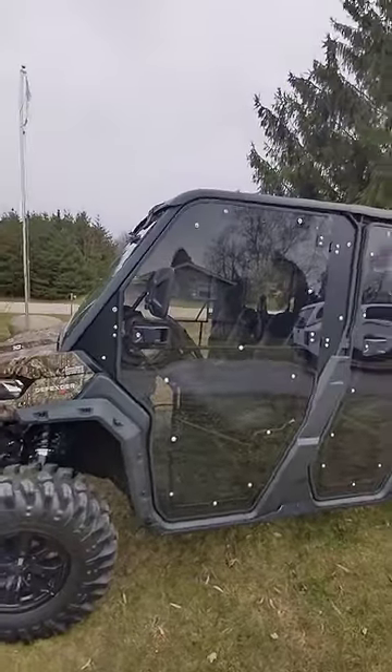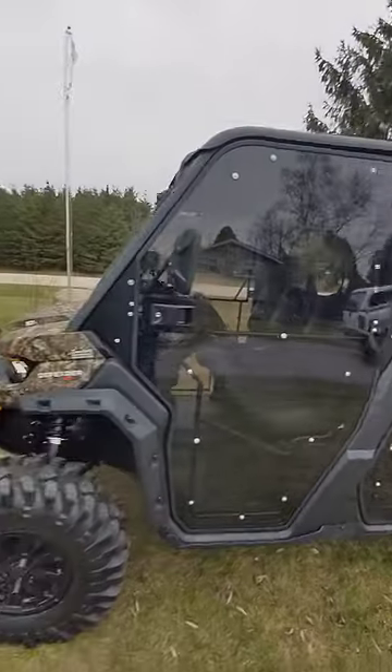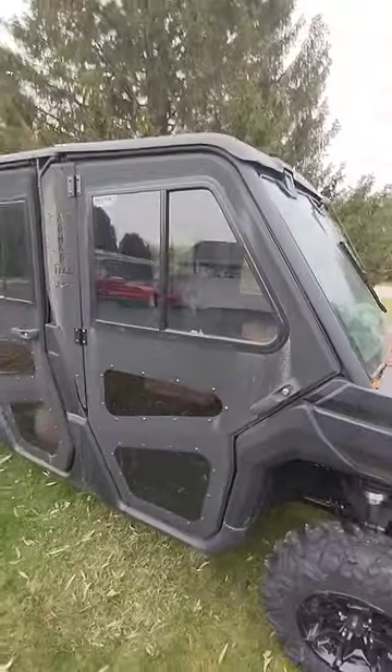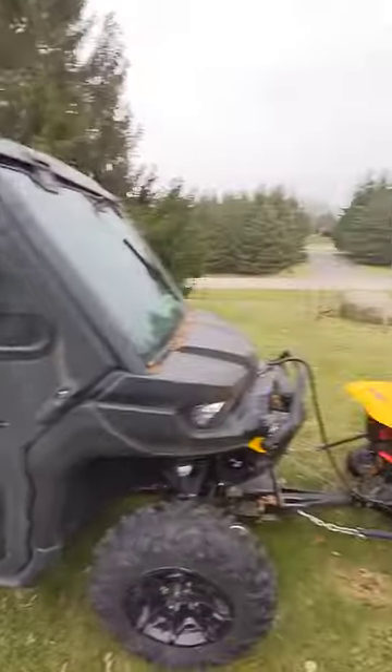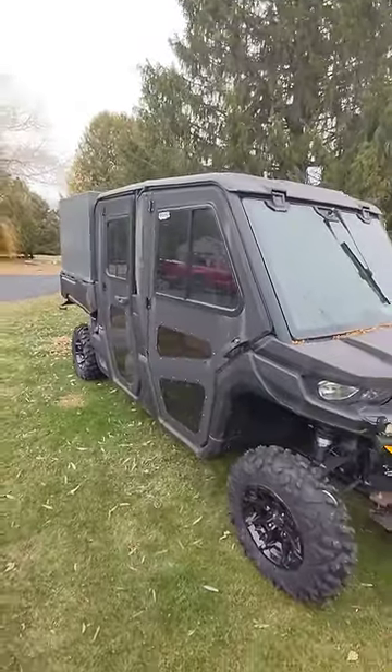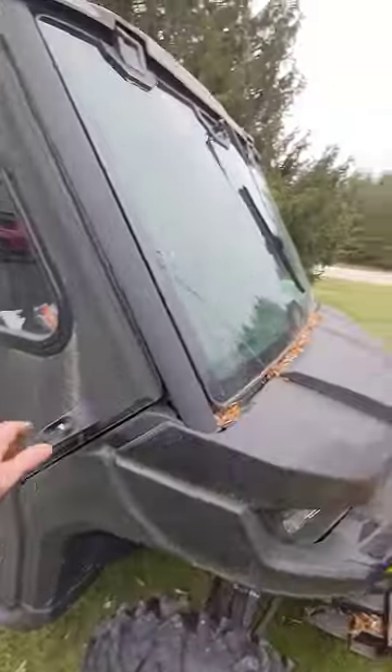I thought I would do a video on the difference between Super ATV doors and my really dirty Armortech doors. I have two machines with Super ATV doors and one machine with Armortech fit and finish.